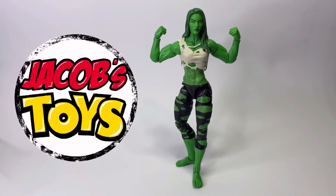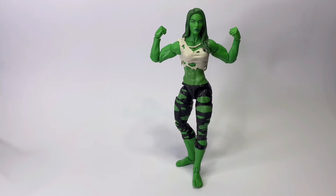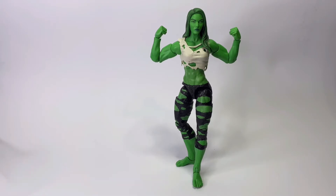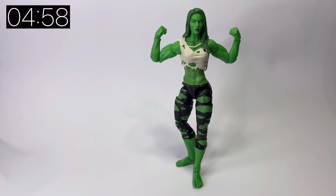Hello and welcome once again to Jacob's Toys 5 Minute Figure Reviews. As always, if you're enjoying the channel please do like, share and subscribe. All support is very much appreciated and do check us out on Instagram at jacobs_toys. Today we are taking a look at the She-Hulk figure that has been recently released by Marvel Legends. Get the timer up and let's get started.